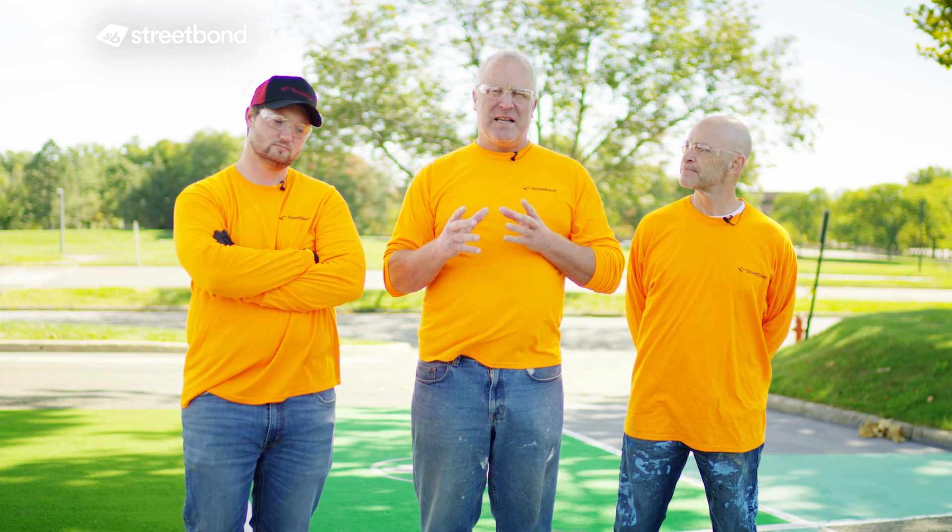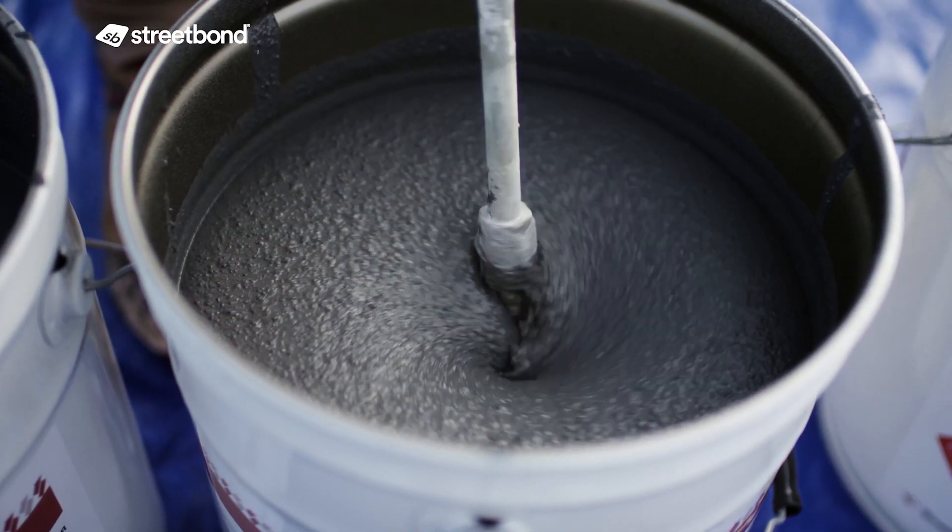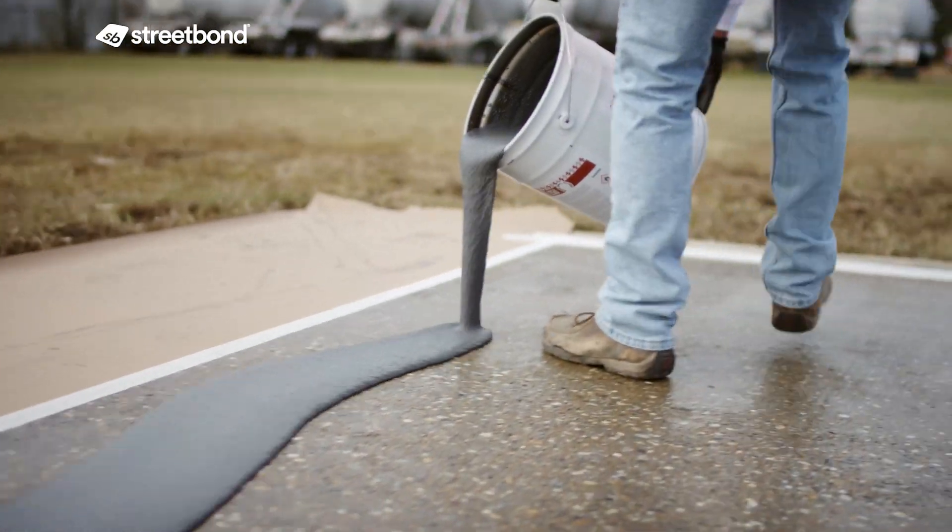Our product is unique in the sense that we have the corundum or the silica in the bucket already. You open the bucket, it's ready to go — you just mix it, catalyze it, dump it, and off you go to the races.